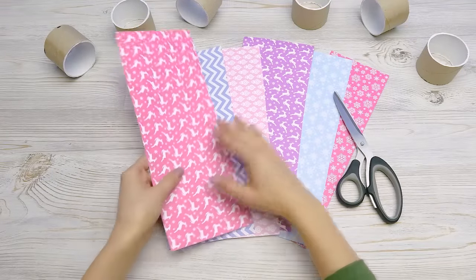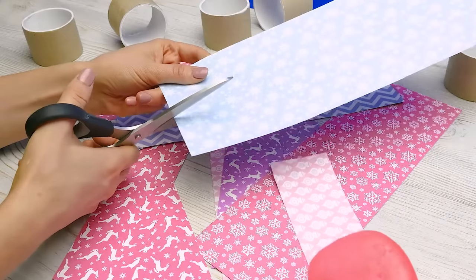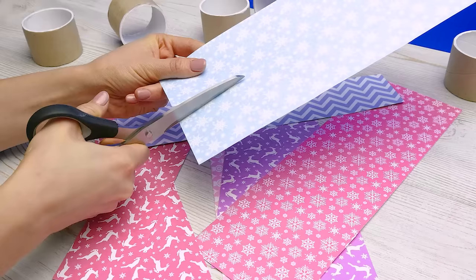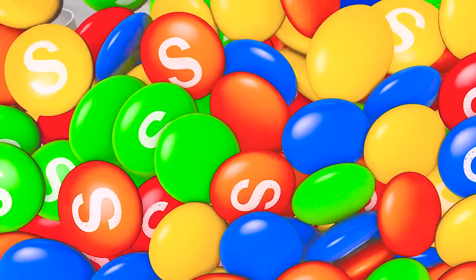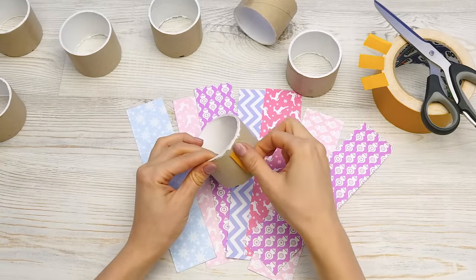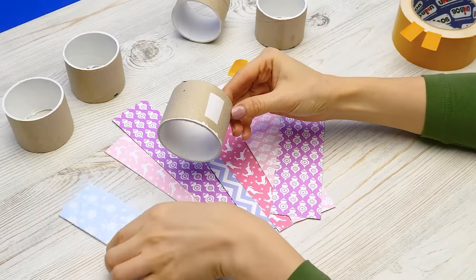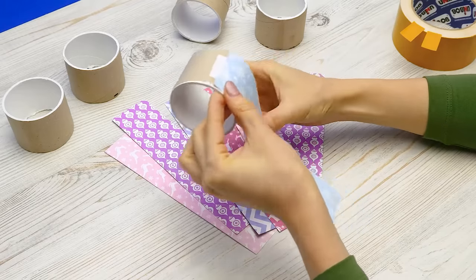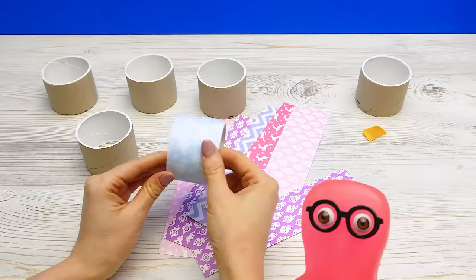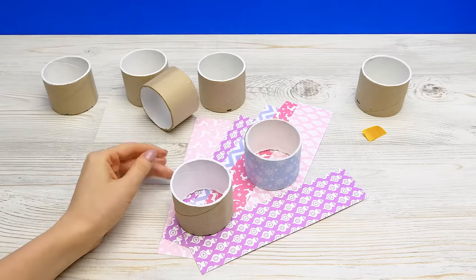I have the strips. Now we'll take a piece of tape — I've already cut it. I'll stick it here and remove this top layer. Now we'll grab a strip of paper and wrap it around the roll. The piece of tape will help the paper stay in place. Much better! We need to do this to each piece. I'll do it myself. Nice and pretty.